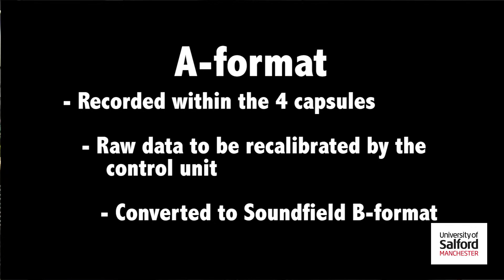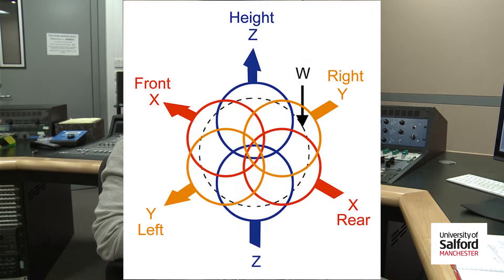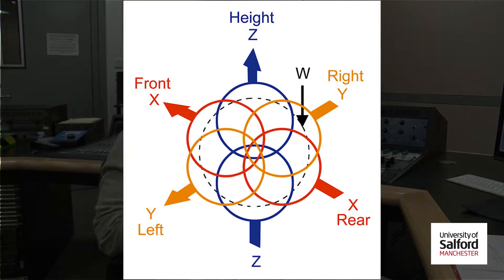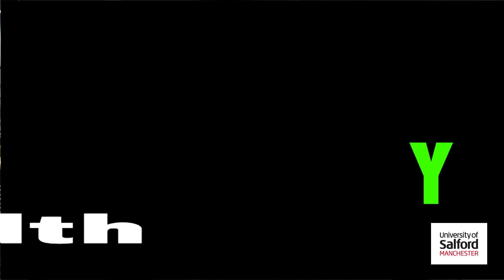The control unit converts the recordings into sound field B-format. Up on your screen right now is a handy diagram of the B-format signal's directional patterns. From here you can see these contain information from all acoustic activity around the microphone, spanning depth, width, and height — or X, Y, and Z respectively — which can each be thought of as a figure-of-8 microphone. So for example, Y spanning width: one side of the figure of 8 will cover left and the other will cover right.